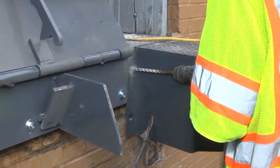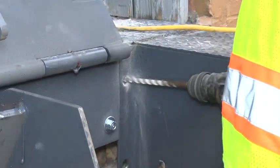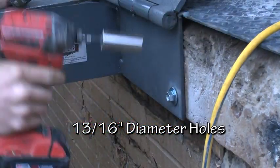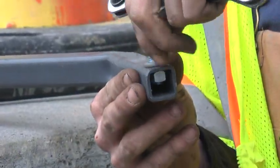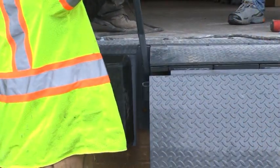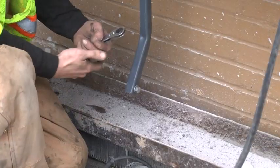Drill holes into the dock face through the holes in the bump blocks and along the bottom of the base plate. The holes in both the base plate and the bump block are 13/16 inch in diameter. Insert the wedge anchors and tighten. On bar lift models, when the installation of the leveler and bumper is complete, remove the bolt from the lifting bar. Insert the bar into the bracket on the side of the leveler with the handle facing forward and reattach the bolt.